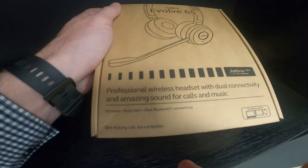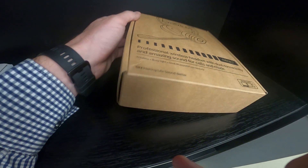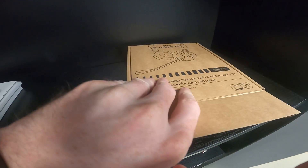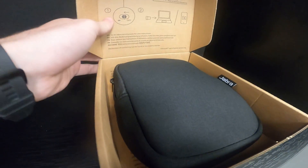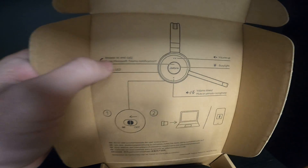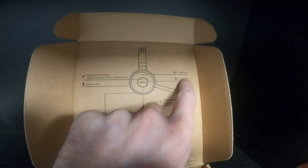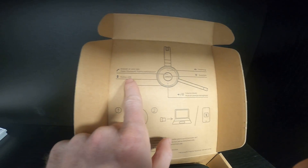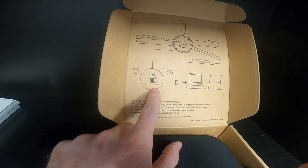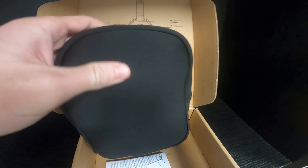Gemara Ivo 65 professional wireless headset with dual connectivity and amazing sound for calls and music. Here are some instructions for using it. You can see the answer and call button, open access, active certification, volume up, busy light status, volume down, on/off, and USB port. Very nice case.